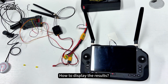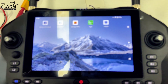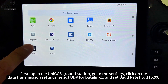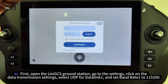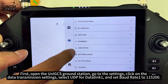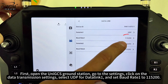To display the results, turn on the remote controller. First, open the UniGCS ground station and go to the settings. Click on the data transmission settings, select UDP for data link 1, and set baud rate 1 to 115,200.